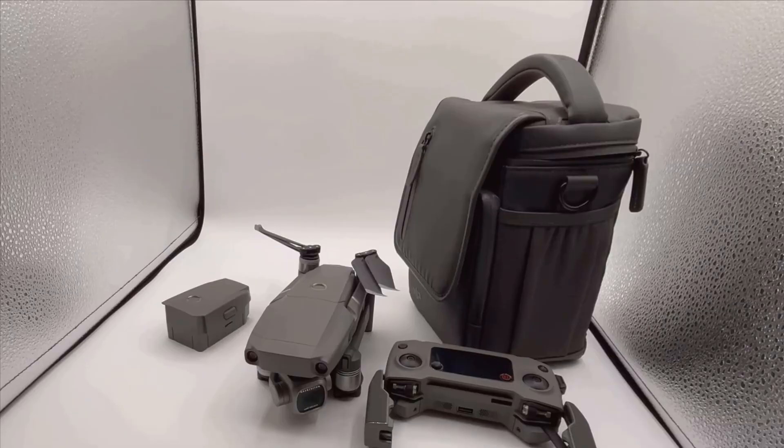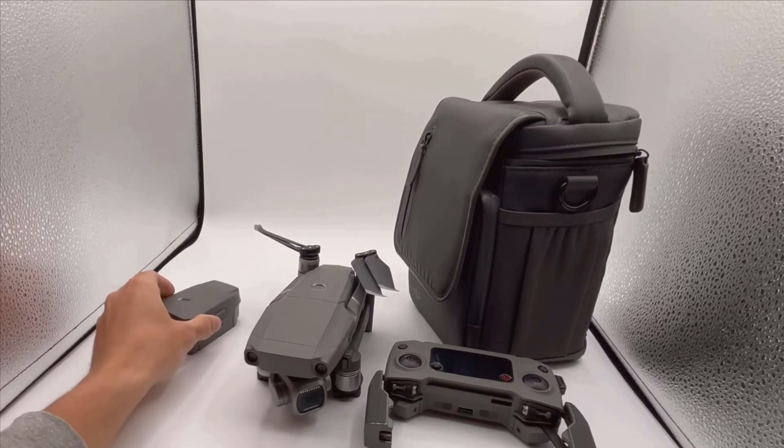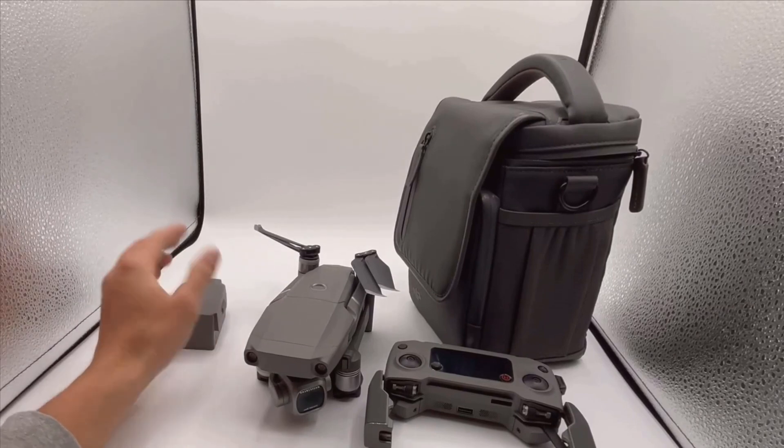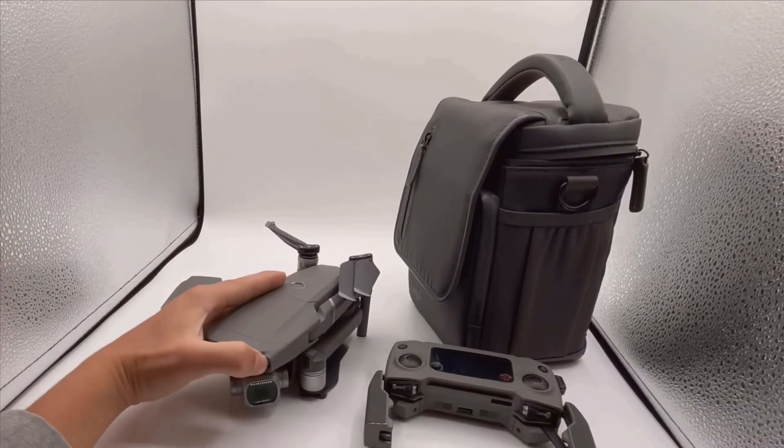Within the app, you can access various configurations and settings to tailor your flying experience according to your needs. Being able to adjust such settings on the fly makes it easier to adapt to different shooting scenarios.